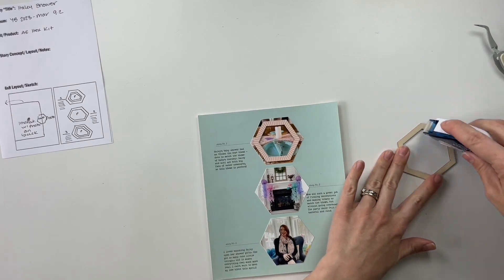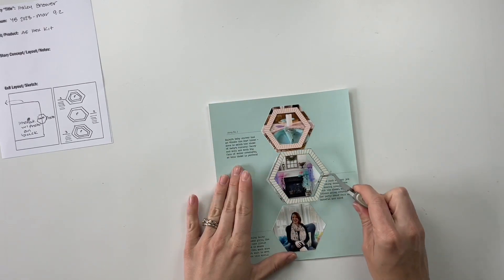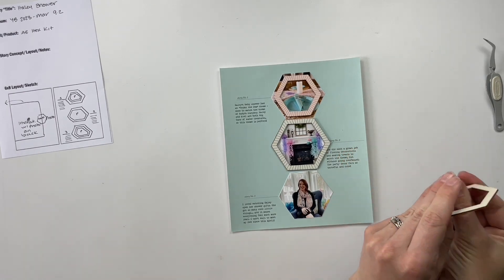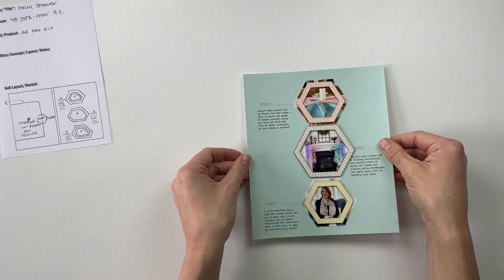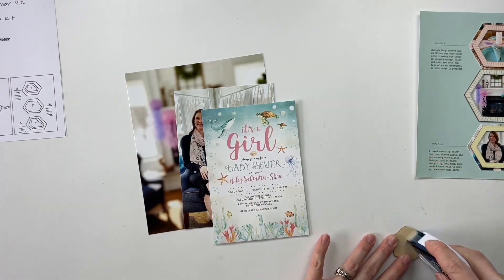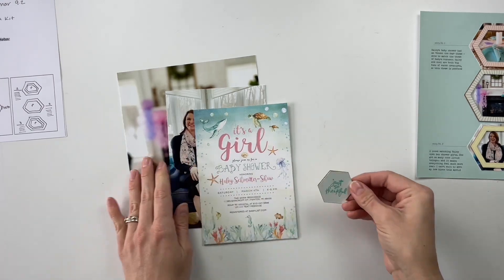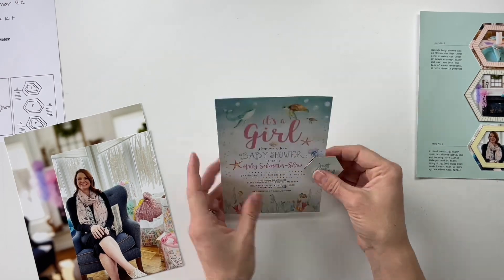For this story, I'm using the Hexagon scrapbook kit from Allie Edwards. This one is very old and not available anymore, but I've just had it in my stash. I pulled out the pattern paper included in that kit and added my journaling underneath each of the story titles — story one, story two, story three. The journaling pertains to the photo in the hexagon space. I used the digital version of that paper to create the hexagon photos so that once I cut them out, all I had to do was stick them down into the hexagon white space. Then I used some nesting wood veneer hexagon shapes as frames for the photos.